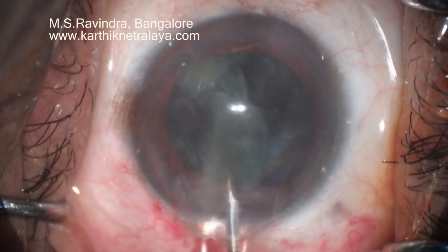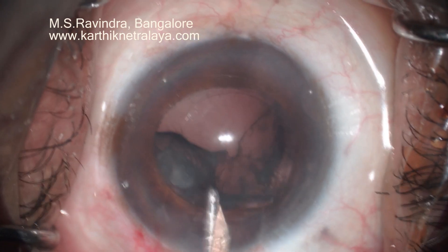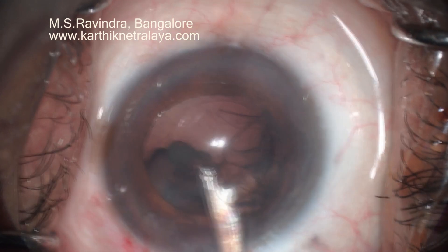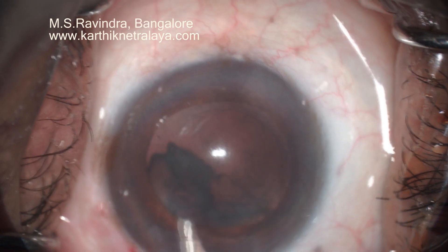I am now using a different kind of wire vectis, which is very slim and narrow — I call it the narrow vectis — and that is ideally suited to remove the heminucleus out of the anterior chamber without endangering the endothelium. The viscoelastic is continuously being injected in front of the moving nucleus so that the endothelium is maximally protected.